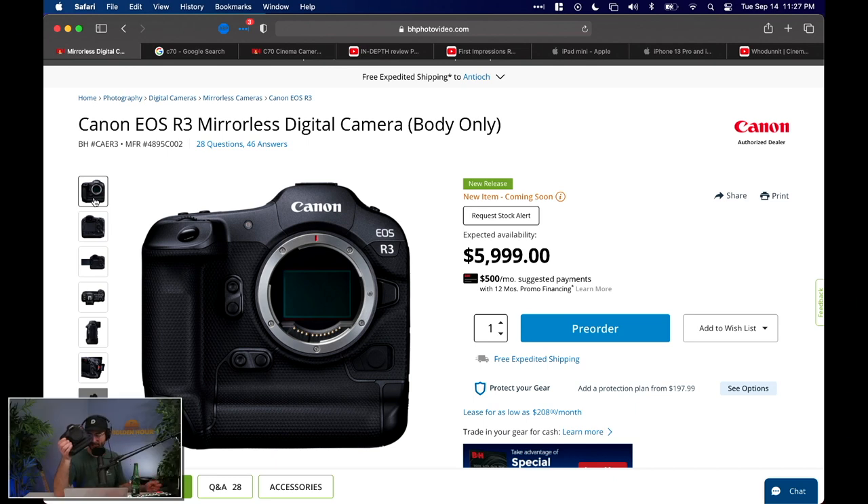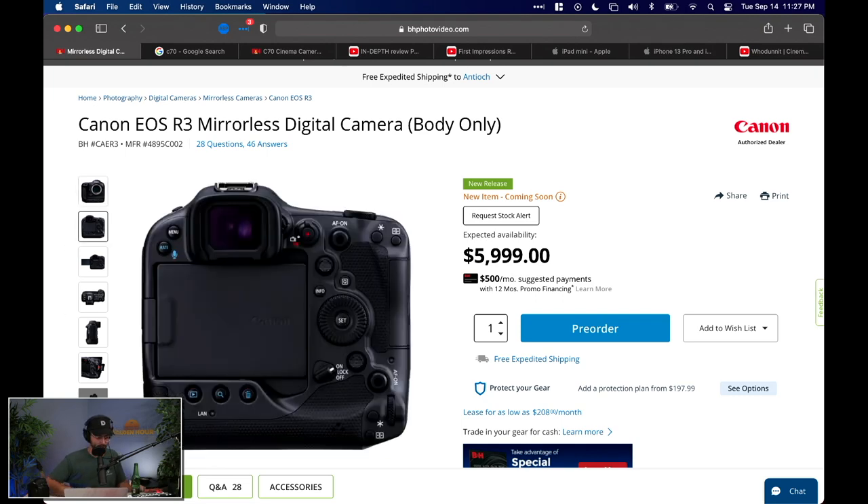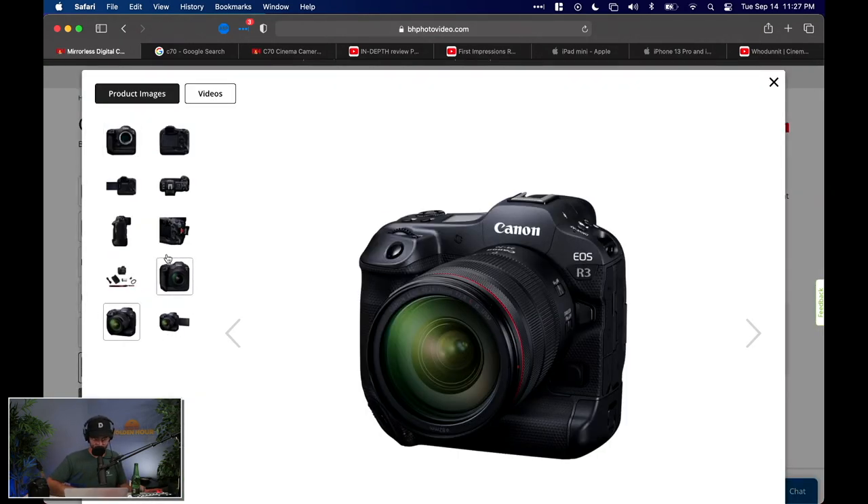Anyway, the R3 is fascinating — it looks like a beefy big boy in pictures, similar to the 1DC I'm holding here, but it actually weighs roughly what a 5D weighs. It has a flip screen, which is awesome. At NAB events back in the day, a Canon rep told me about their lens design — they've done a wonderful job with their RF lenses. I just wish they'd make more of them.